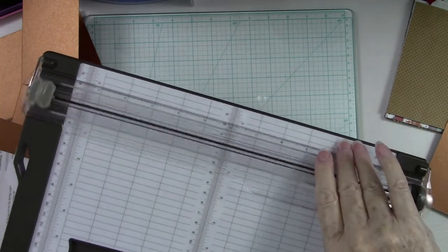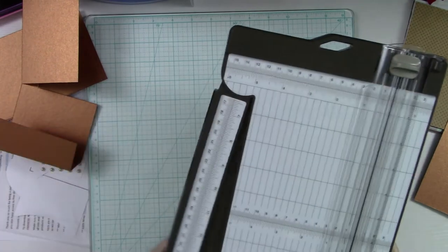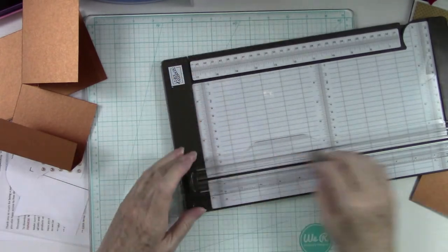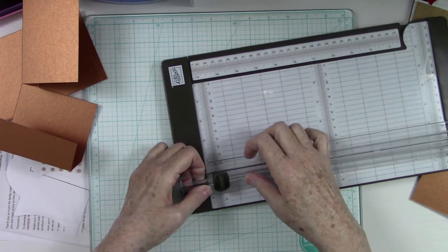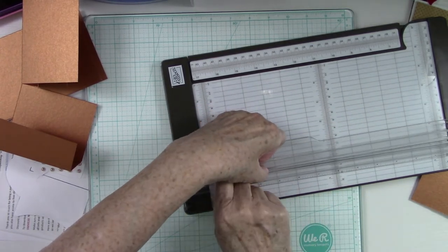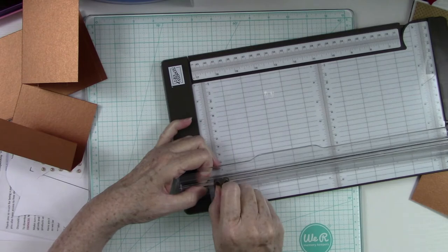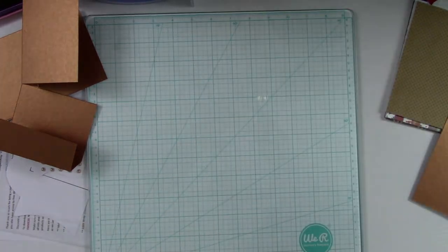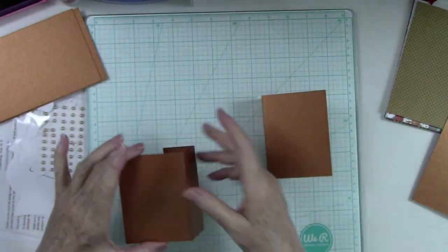This is one of the best trimmers I've ever used. They also sell replacement blades and it's very easy to replace — there's a little groove, you press up on one side and down on the other and you lift it out. To put it back in you just do the same thing and it pops right back in. Now, what you want to do with these is know that they need to go like this on the back of your card.